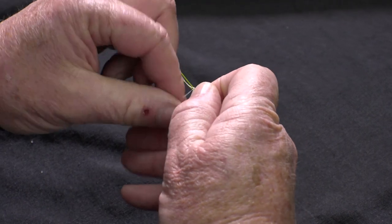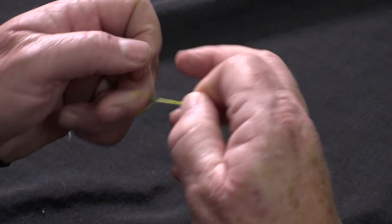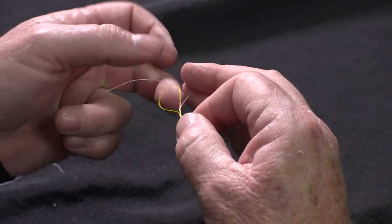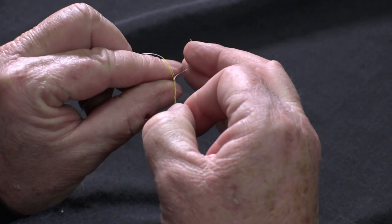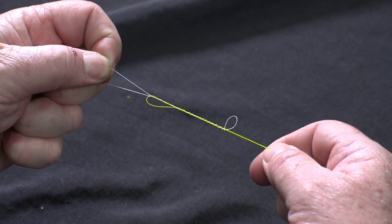Rotate the tag 16 times — one, 14, 15, 16. After you do that, it's simply a matter of pulling the tag through twice around both pieces of material.